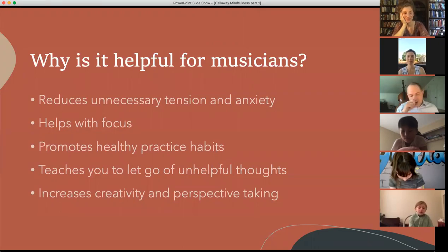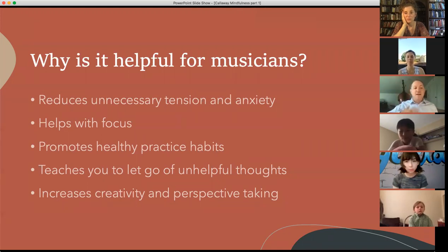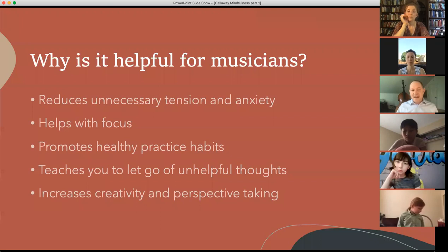It also promotes healthy practice habits. One exercise I'll teach you this week is called the mindful body scan. Before you play, if you're not aware of where your body is positioned — how your chin is, how your shoulders are — it becomes very easy to start playing and then five minutes later feel like you're in a lot of pain. Being aware of whether you're creating mental, emotional, or physical tension, and having tools to stop and reset, is really important. And finally, I think mindfulness makes you more creative and helps you take perspectives. When you're mindful, you can look at things from many different angles because you don't become stuck on one way of seeing things.